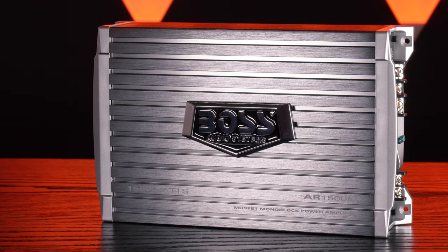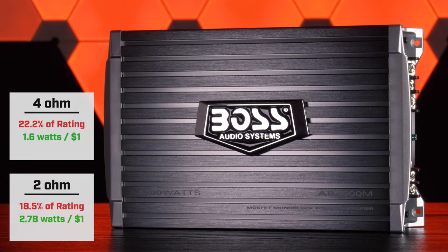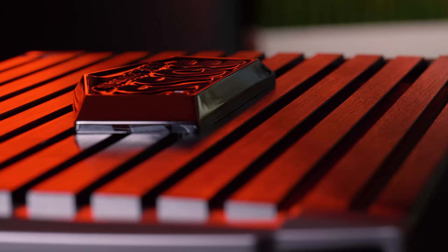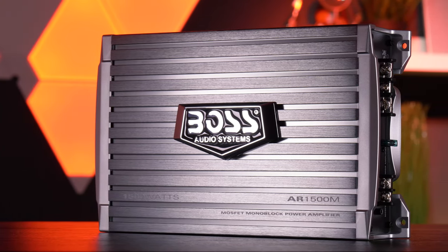Should you get the Boss Audio AR-1500M? Clearly, it fell very short of what Boss says it does. The amplifier only reached 22.2% of its rating at 4 ohms, and 18.5% of its rating at 2 ohms. In terms of cost per watt, at 4 ohms you're getting 1.6 watts per dollar, and at 2 ohms you're getting 2.78 watts per dollar. At 2 ohms, this amplifier may be worth taking a flyer on at that cost — it'd be more than capable of powering a dual voice coil 4-ohm subwoofer or a single voice coil 2-ohm subwoofer rated at 200 watts RMS.